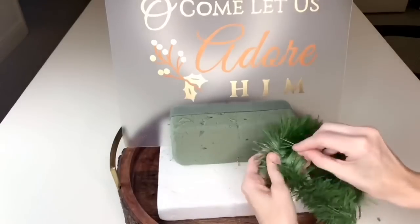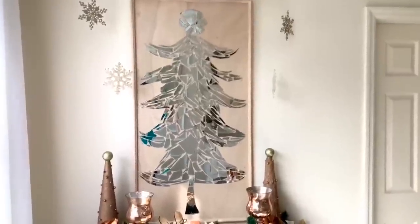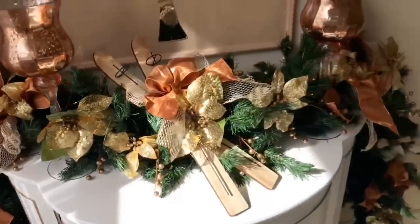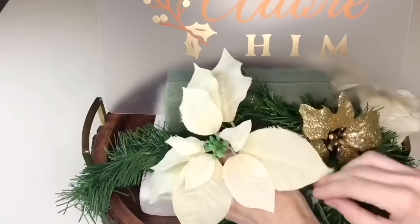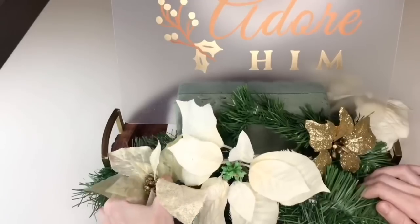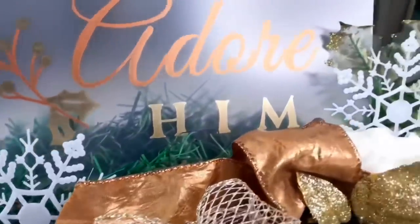I covered the base of the foam in some thin Christmas greenery, secured with floral pins. I was really inspired by a garland I'd made previously — full of copper and gold ornaments and bows — so I transferred those colors into this project. I used gold and cream poinsettias, branches with gold berries, beautiful copper and gold ribbons, and some white snowflake ornaments.